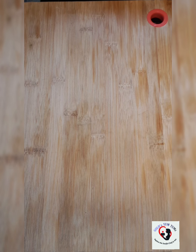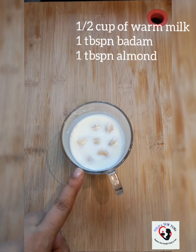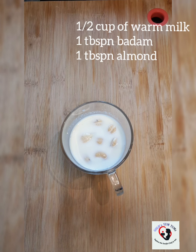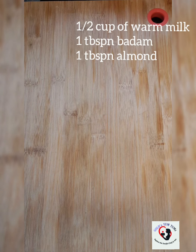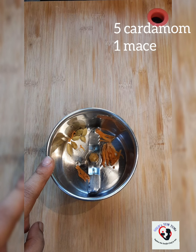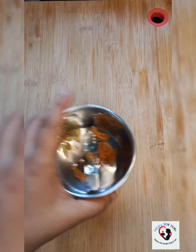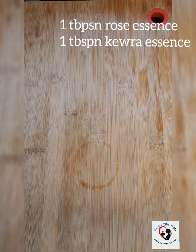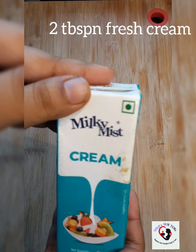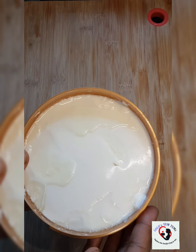While my chicken cooks, I'll prepare the rest of the mixture. In half a cup of milk I've soaked badam and cashew — about one tablespoon each — for about one hour. Into a mixer grinder I have about five pods of cardamom and about one whole mace or javitri. I also have my rose essence and kevda essence, and I'll be adding about two tablespoons of cream.